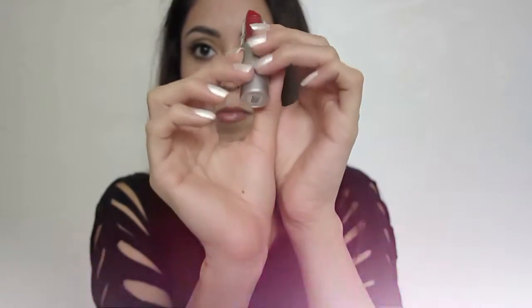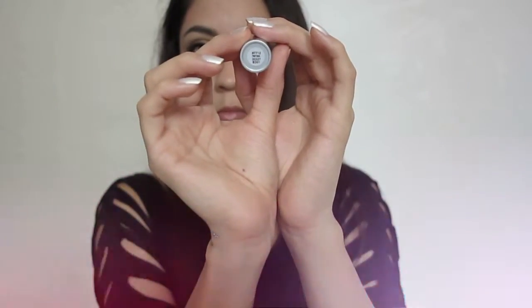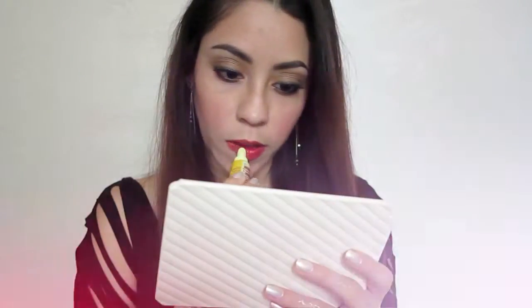To finish the look I'm gonna be using this lipstick by e.l.f. in the shade Fearless — it's a very nice sexy red. Before I apply lip gloss I'm gonna dab my lips on a paper towel, and to finish it off I'm gonna be applying coconut lip gloss by the brand Alba Botanica. And that's it, you guys!